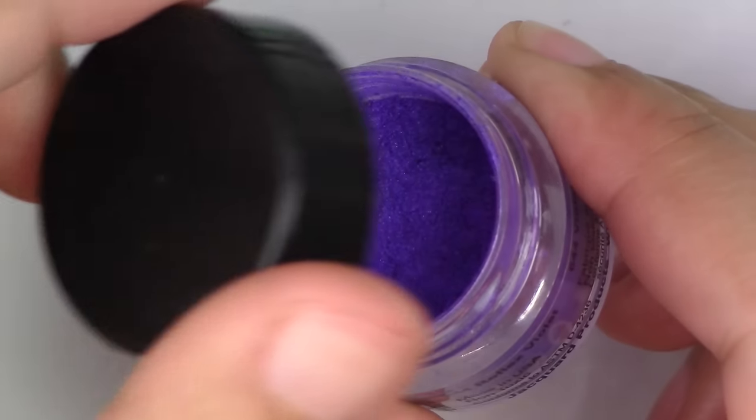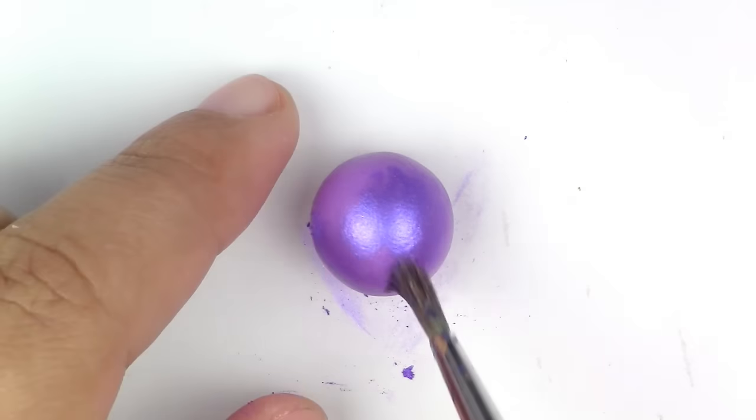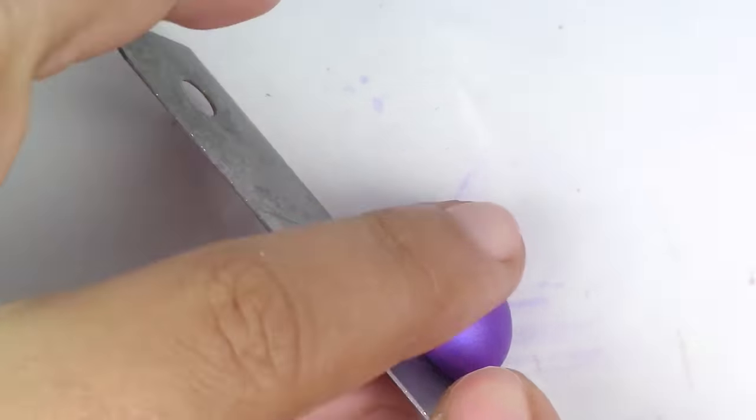For the piranha plant, make a circle with your purple clay. Dust your purple Perlex powder on top. Now put it in the freezer for 10 minutes. Cut out the mouth.